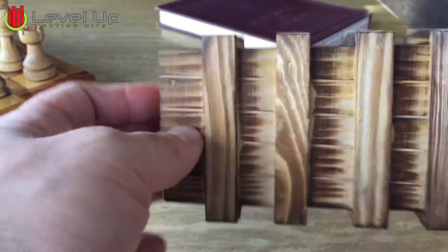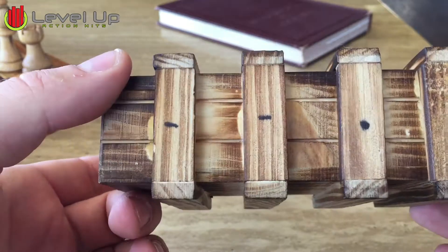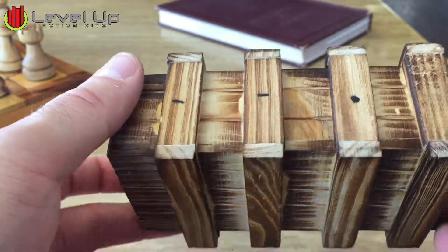Alright, I hope you guys are ready for the wood box tutorial. This is probably the hardest part of the Washington room. When you guys get this, make sure you open it and close it like 10 to 15 times just to loosen it up a little bit, so it's easier for the kids to get into it.